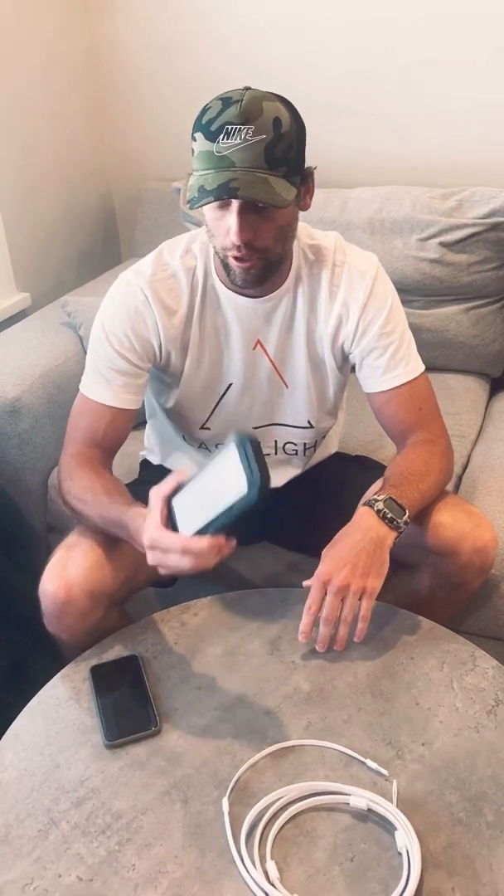Hey everyone, just wanted to take a quick second and explain some of the functions of the charger. We've had a lot of orders going out and I just want everybody to understand the capabilities of what the charger can do.